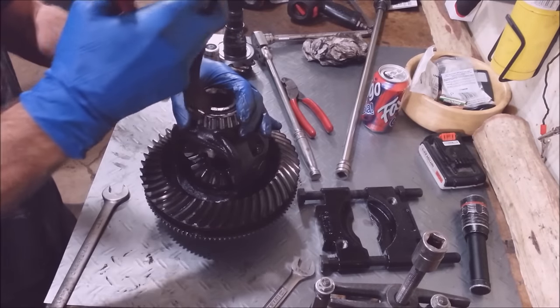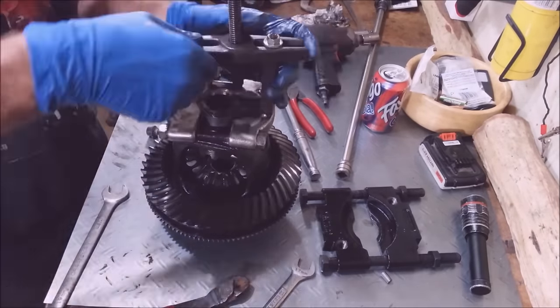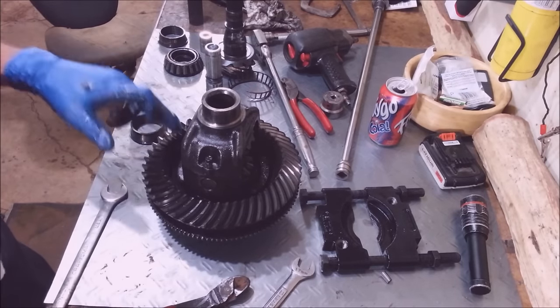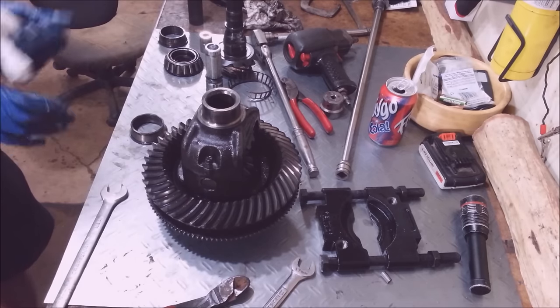I'm just going to cut this one apart. I've got to get some brake cleaner and clean these out really, really well.